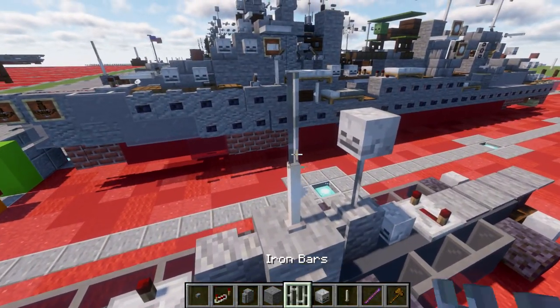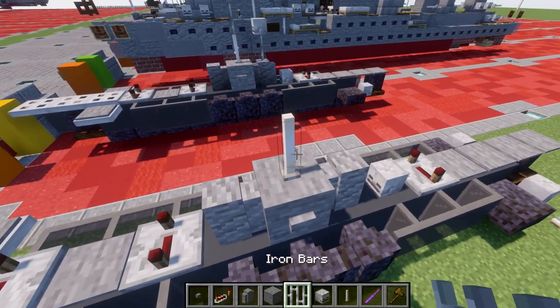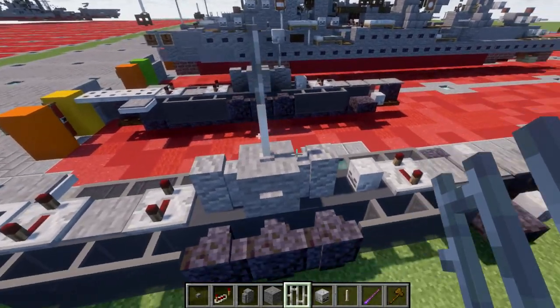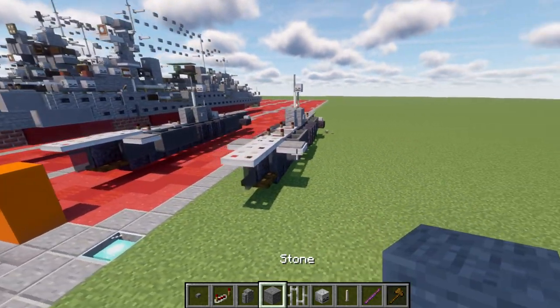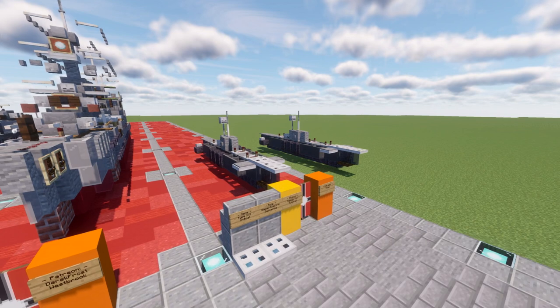The last things we need to do is build our periscope and top instruments on the conning tower. We're going to place down an ender chest on top of the stone block, an iron bar on top of it, another iron bar, and then a skeleton skull on top of that iron bar. And that right there is going to conclude the tutorial for the Type 21 U-Boat submarine.